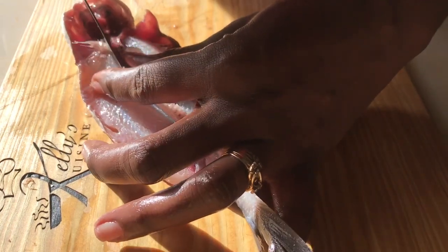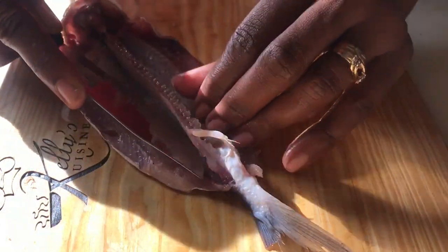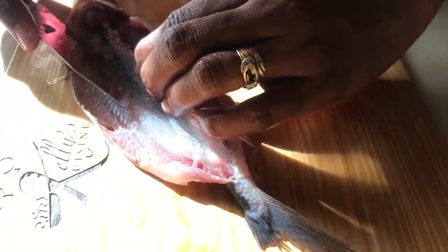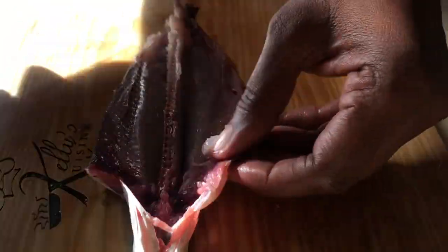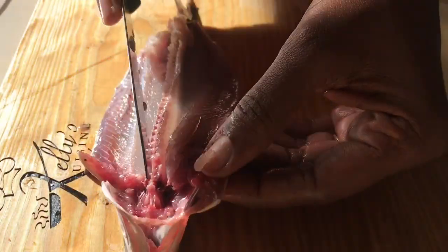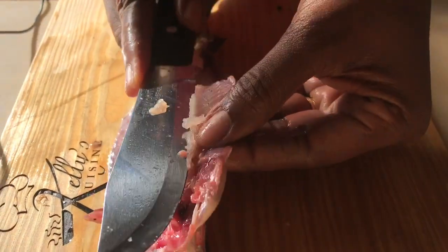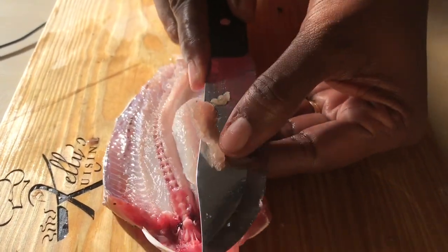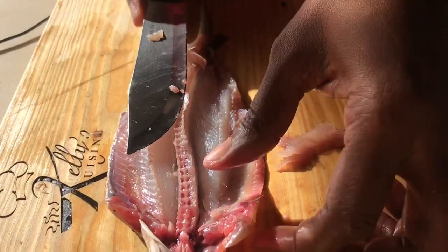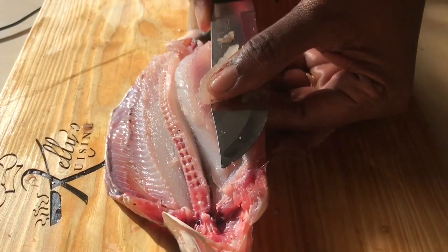If you get some resistance, just keep going. The fish should be able to lay flat on a surface. Once we've done that, we need to remove the side bones. Right here at the side you will see some fine bones — you need to remove these bones from both sides of the fish. Then we're going to remove the sides from the middle.